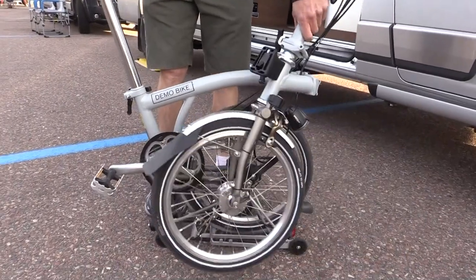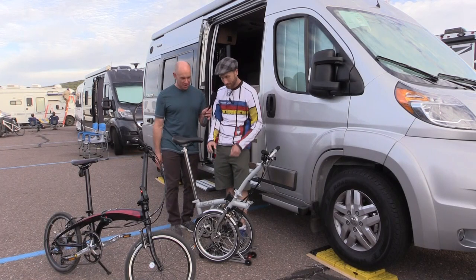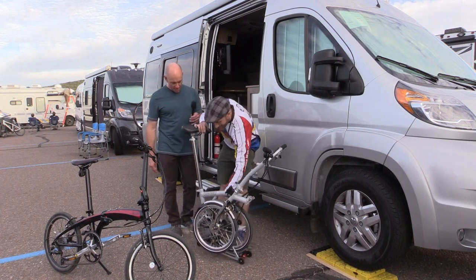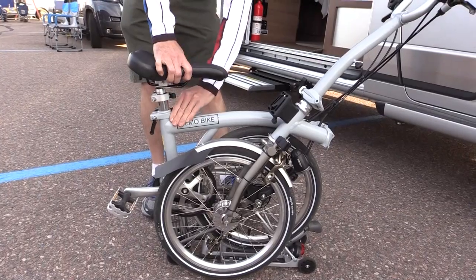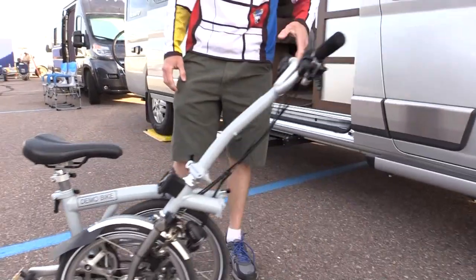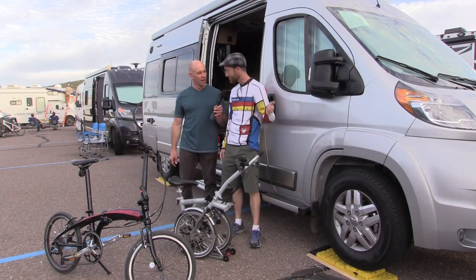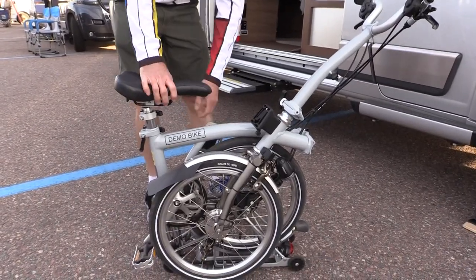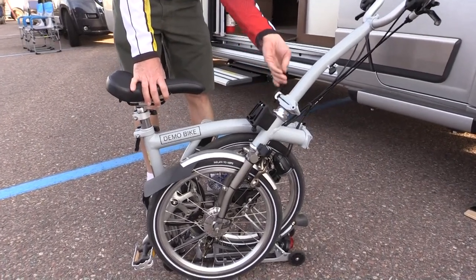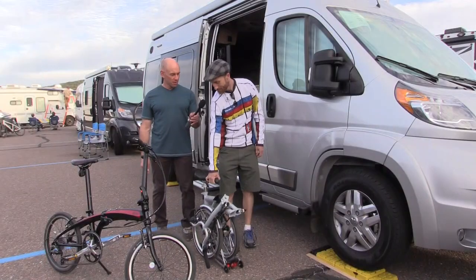The Brompton uses a trifold, so when you fold it up it puts all the greasy parts of the bike in the middle so you don't get grease on your seats or anything else. When you drop the seat post down, that locks the bike together so it won't come apart. In this position it can roll like a cart, the bars drop, the pedal folds, and there's a little handle under the seat so you can carry it easily.